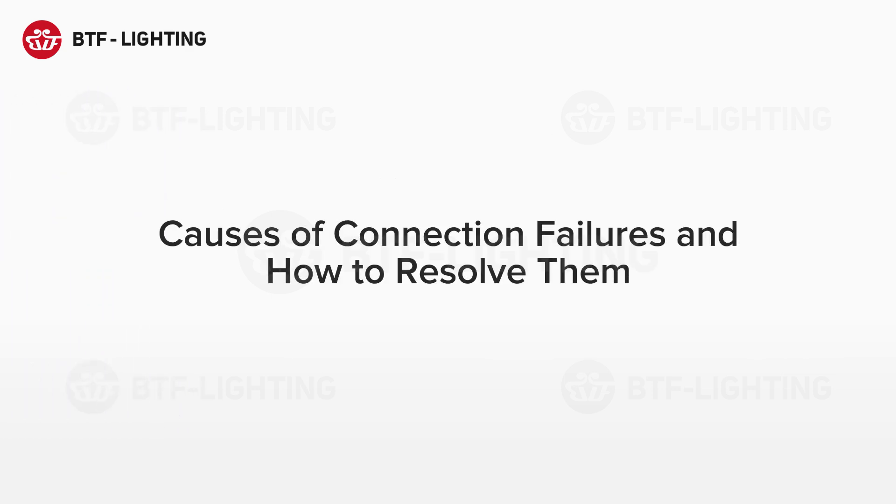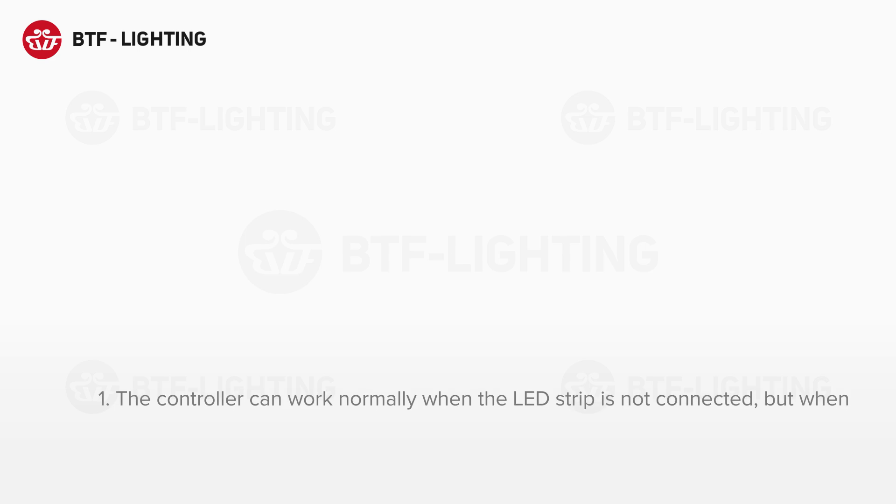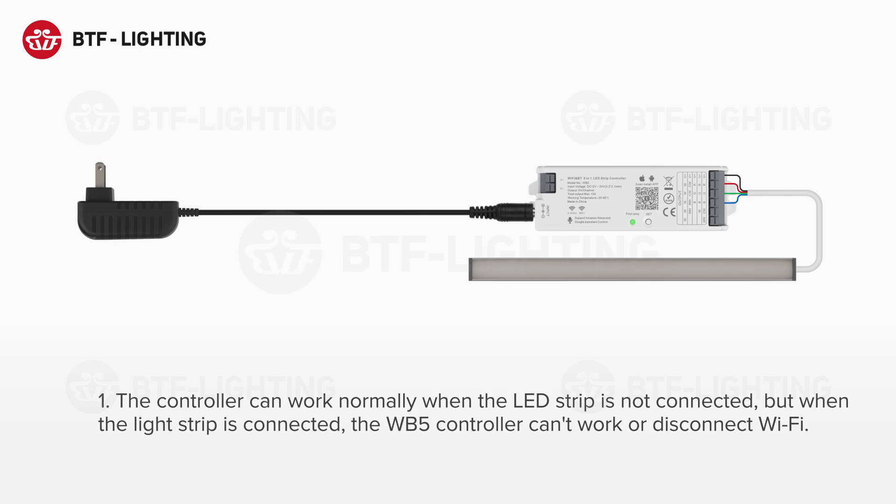Causes of connection failures and how to resolve them. Cause 1: The controller can work normally when the LED strip is not connected, but when the light strip is connected, the WB5 controller cannot work or disconnects from Wi-Fi.